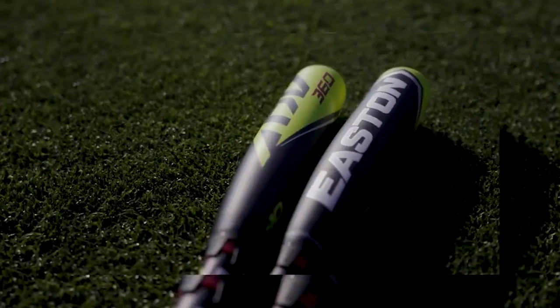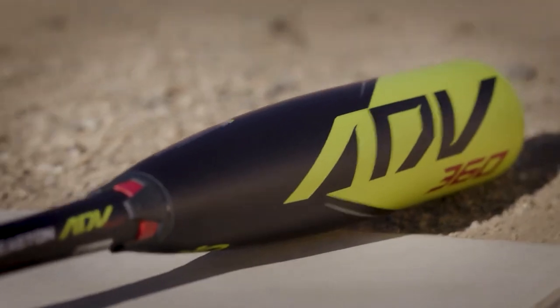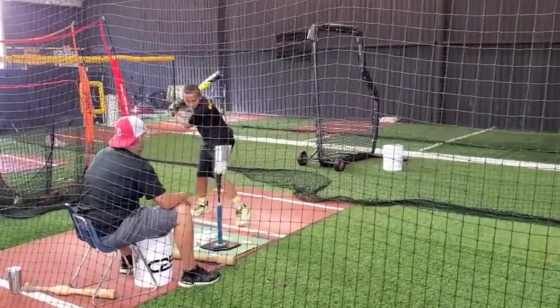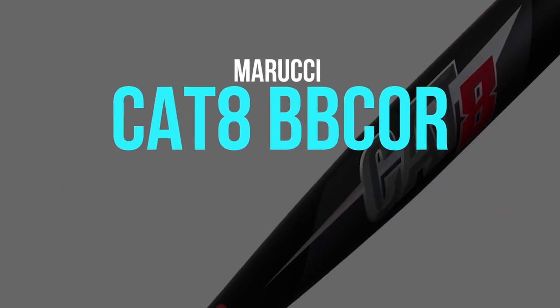Easton's Power Boost soft knob technology further enhances power potential and leverage while reducing vibration for greater comfort. For the ultimate baseball bat for your little leaguer, look no further than the Easton ADV 360 USA Baseball Bat.